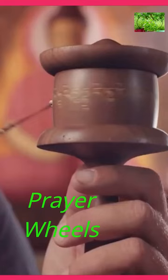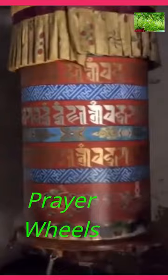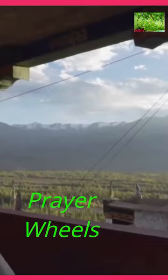In Tibetan Buddhist culture, prayer wheels are commonly found in monasteries, temples, and even along pilgrimage routes. They are often placed at entrances, in courtyards, or near sacred sites, allowing visitors to spin them as they pass by, thus creating a continuous stream of prayers and blessings.